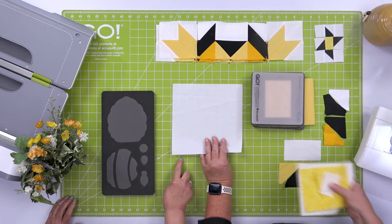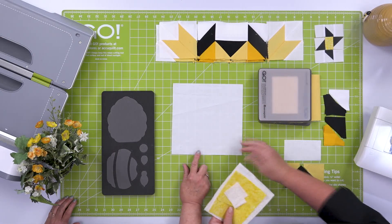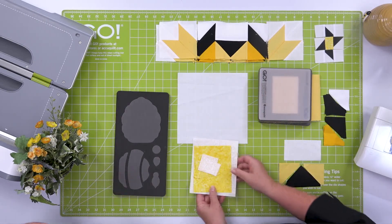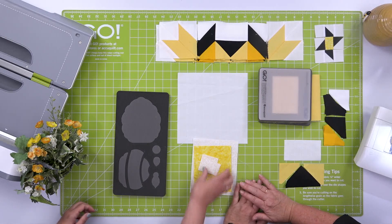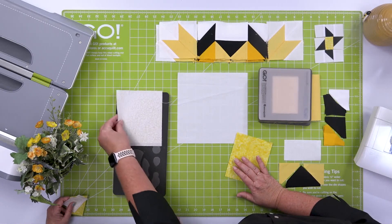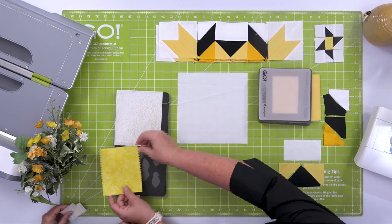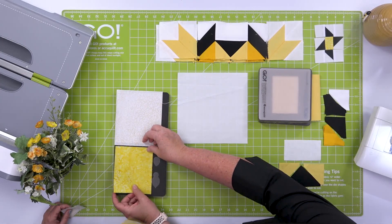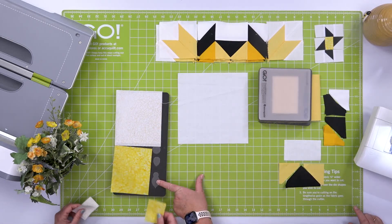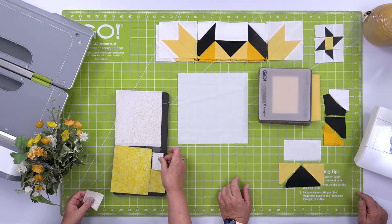We've already cut an 8½ by 8½ inch square using our die — it's going to finish to 8 inches. And we've pre-fused the fabric that we're going to cut out our bee and our beehive from. So our beehive has a little background with a little pattern on it, and then here are the stripes for the beehive. It's so clever how this is done — it makes it so much easier to lay it out. And then there's a bee body, which is yellow, and then the bee wings.